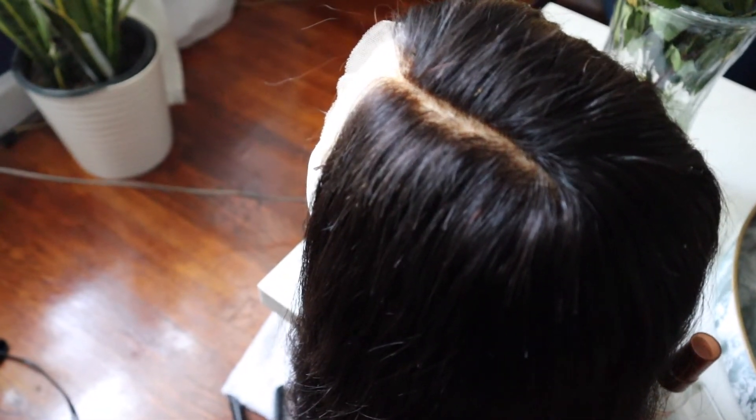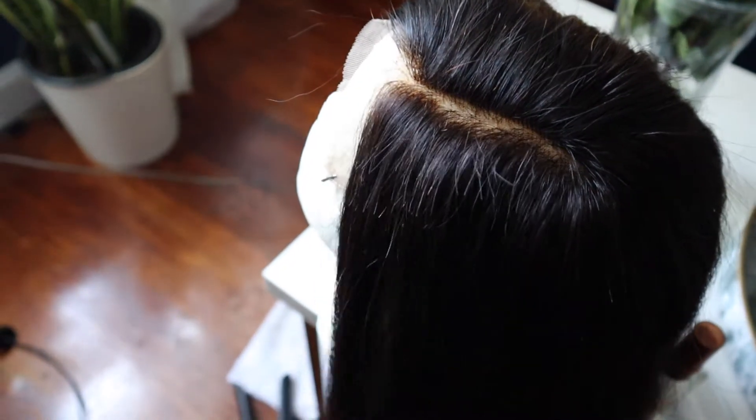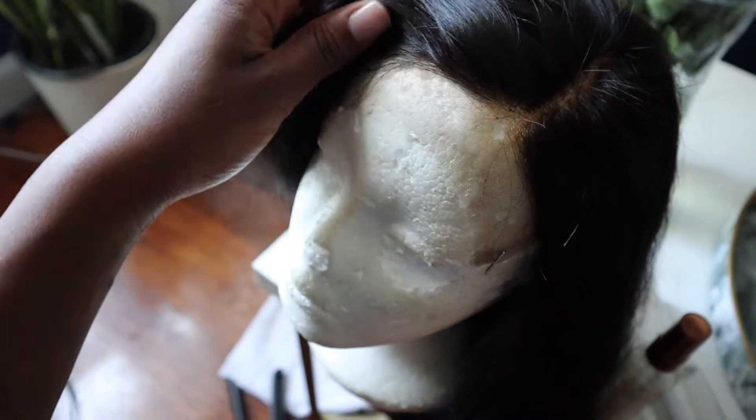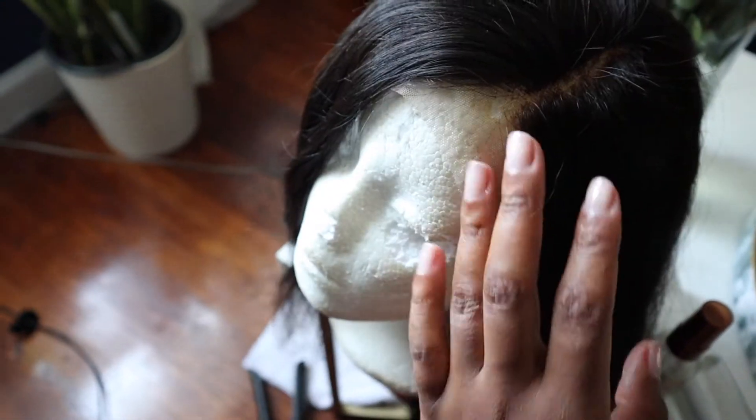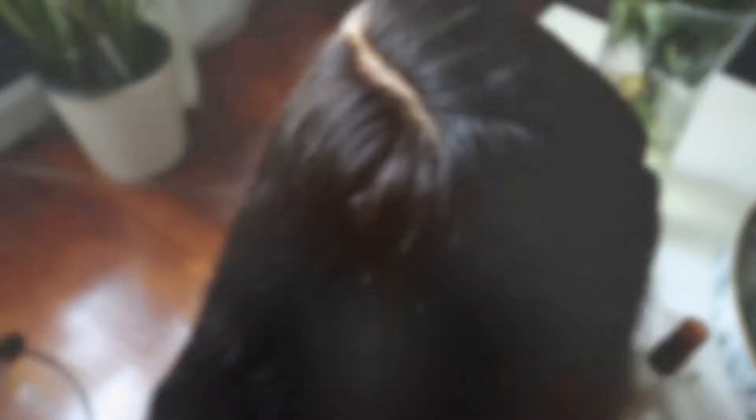I did not pluck this wig. I'm not really that great at plucking wigs, and plus it's a front part so you really won't be seeing that hairline in the front — maybe just on the side — so just something for reference.